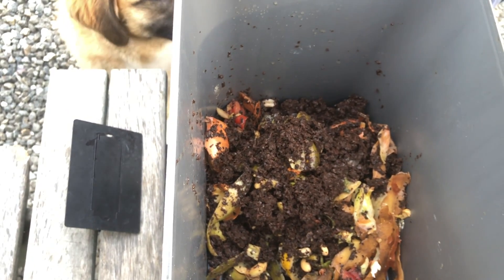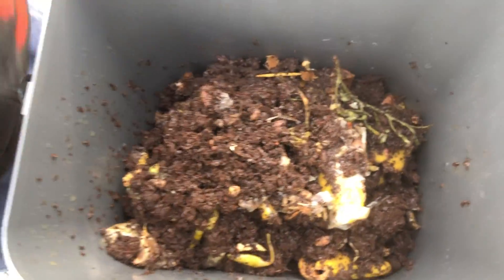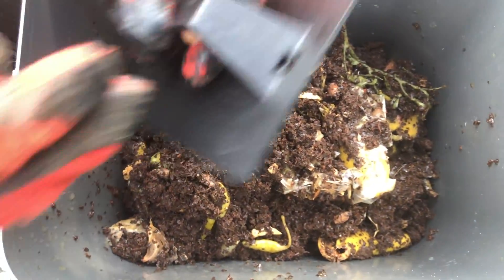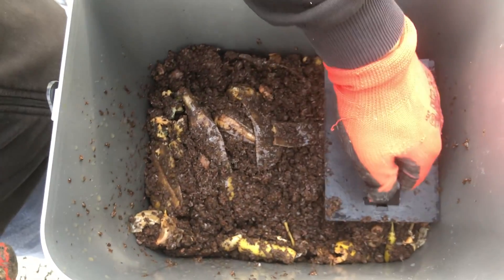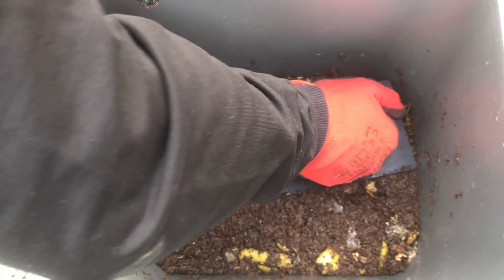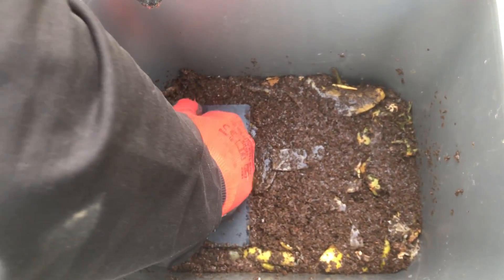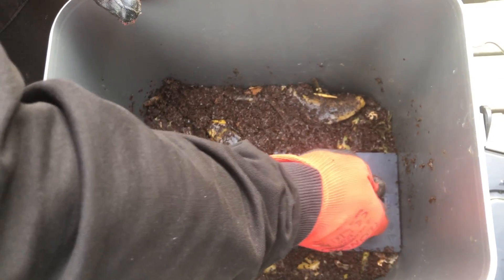O zaman kompost kovamızı doldurmaya başlayabiliriz. Birkaç gündür atıklarımızı biriktiriyorduk, bol olsun diye. Normalde günlük koyuyoruz. Atıklarımızı koyduk. Günlük atıkları biriktirip içerisine koyup daha sonra bastırarak üzerine kompost başlatıcı tozunu koyuyoruz. O tozu biz satın almıştık, ama normalde kendiniz de yapabiliyorsunuz; onunla ilgili de tarif var.